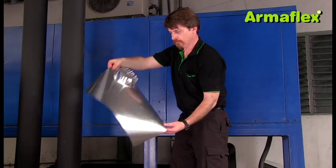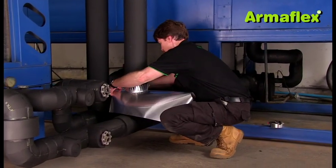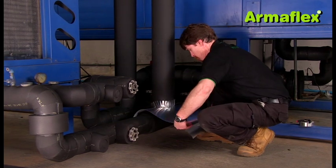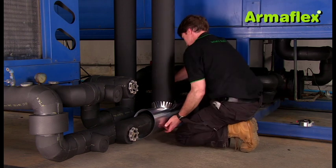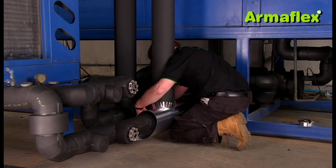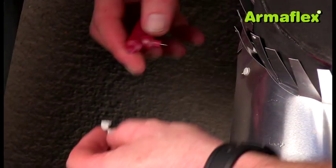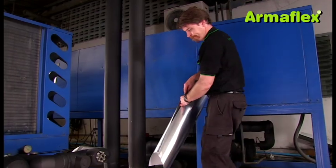The horizontal section has been cut and a hole has been made for the vertical pipe. The edge of the hole has been feathered to fit around the circumference of the adjoining pipe. Overlaps in the sheet should be secured with rivets and then sealed with ArmaFlex silver tape.